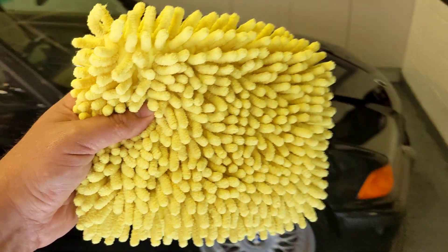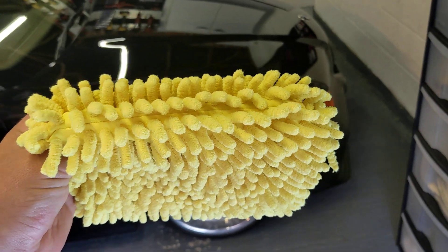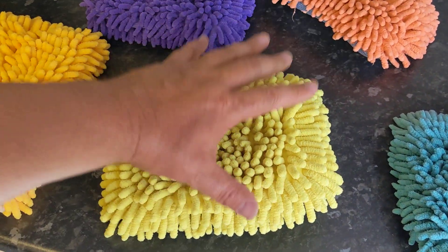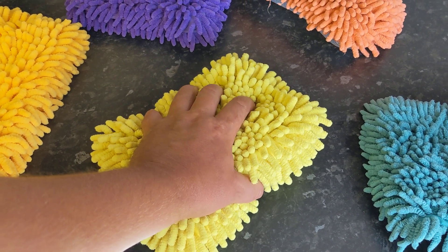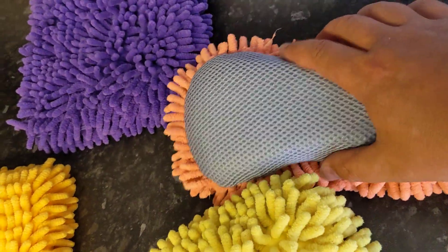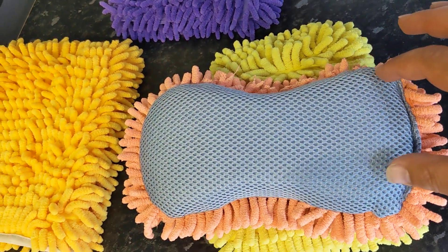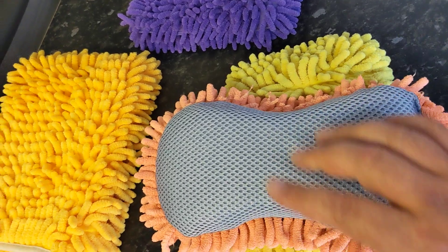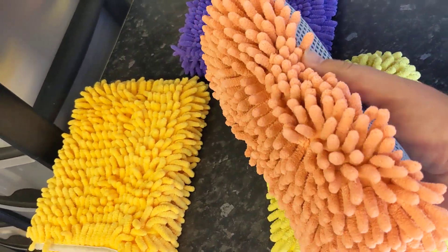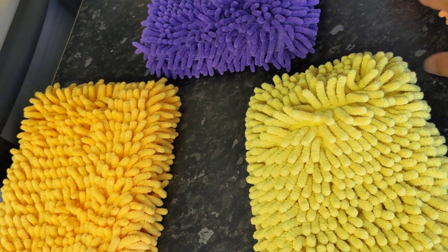This is the only one on the market I can find that has a sponge in it. Chemical Guys might do one with a sponge as well, but it looks floppy. I also want to be able to get my hands around it so when I'm doing the side of the car I can actually hold it without pinning. It's tapered in the middle for a reason - so you can get your hands around it without stretching. That is a really clever bit of design, and it feels great, but I want both sides covered in noodles.